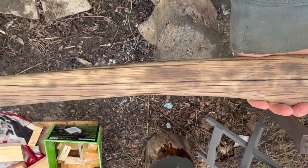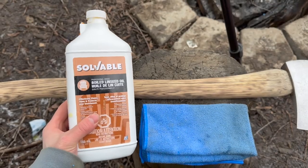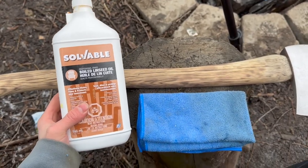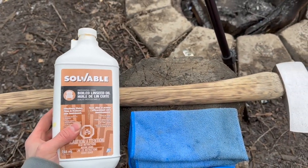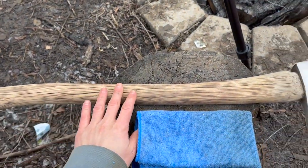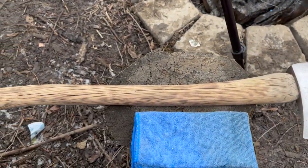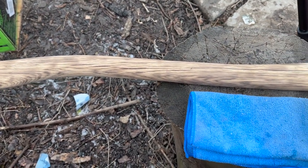Now that I got the handle looking like this, I'm going to coat it with some linseed oil. I've got some linseed oil and a cloth. I'm just going to saturate the cloth with the oil, rub it on the handle, and let it sit for 10 to 15 minutes. After that, I'm going to apply another coat and let that sit for 12 hours.